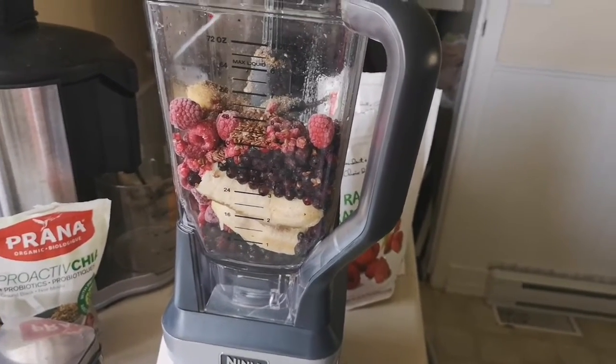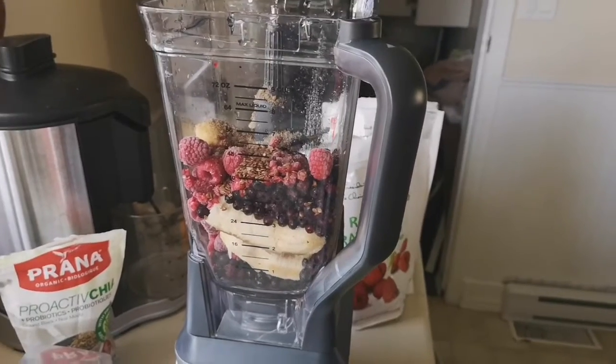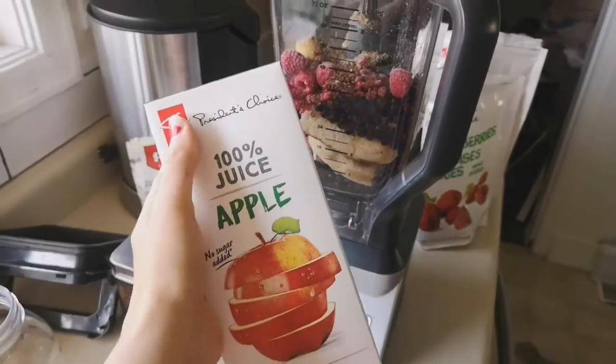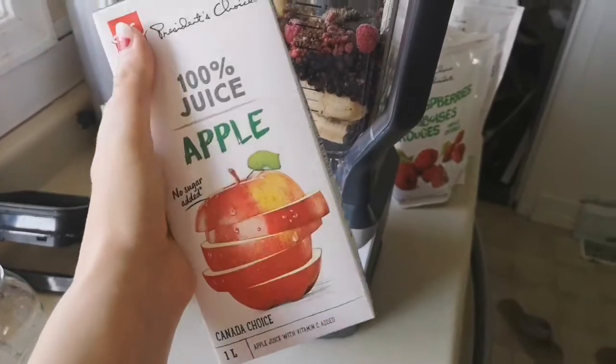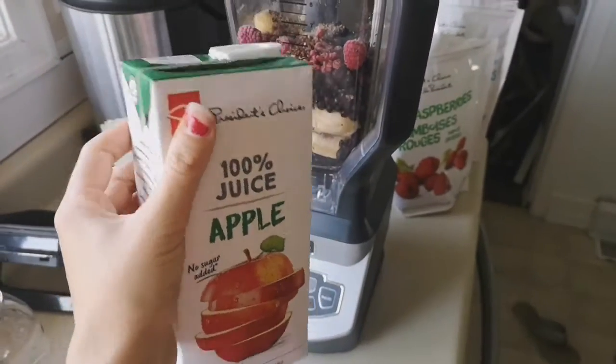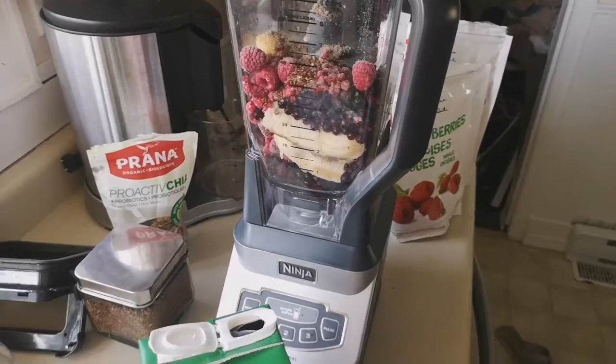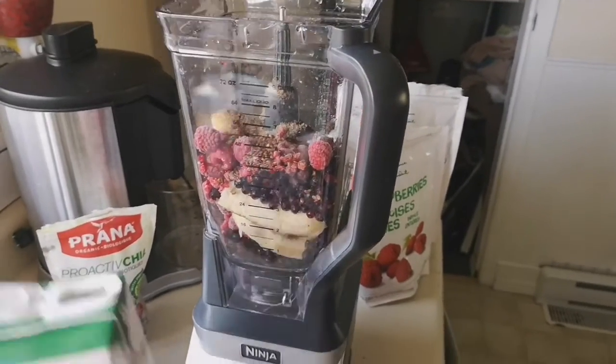Normally I will just put a tiny splash of water in here to get the right consistency, but I do have this apple juice today — no sugar added — and I'm gonna put a little bit of that into my smoothie just so that it blends a little bit easier and gets the consistency that I like.